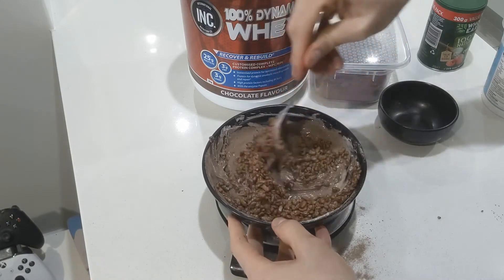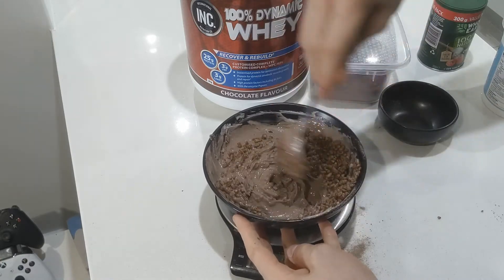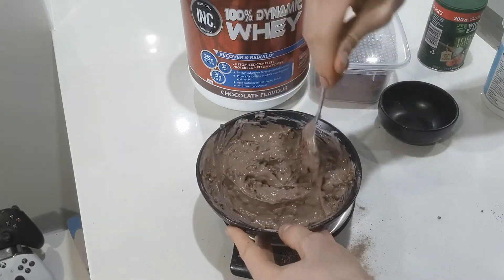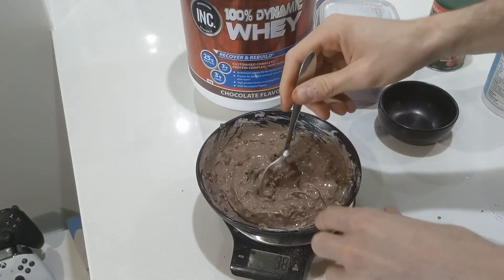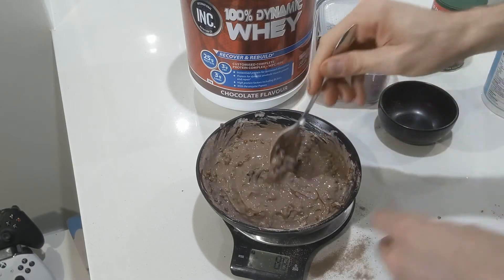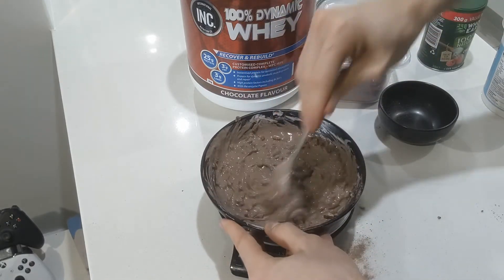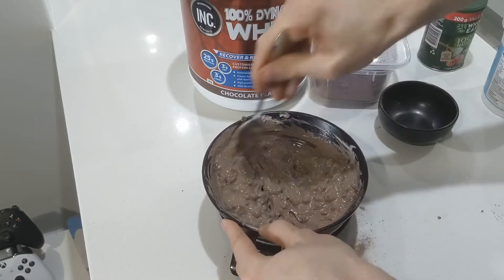I haven't met anyone yet who doesn't deep down like Cocoa Pops. But if you're someone who doesn't, like I said, you can use any kind of cereal — chocolate cereal usually works well, like something like the Aldi chocolate pillows. You only want a bit of it in there. So to recap: 250 grams of yogurt, a scoop and a half of protein powder, 6 grams of cocoa powder, 10 grams of stevia, and 20 to 25 grams of Cocoa Pops. Combine all that nicely.